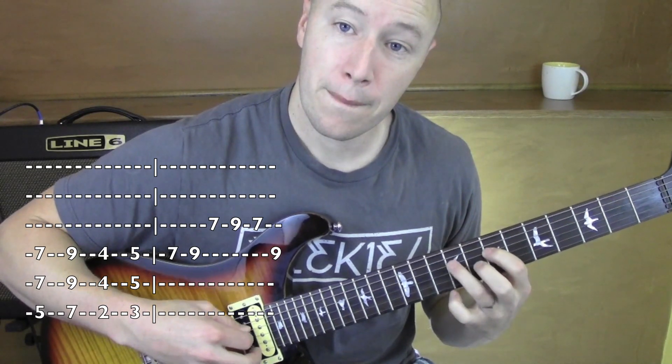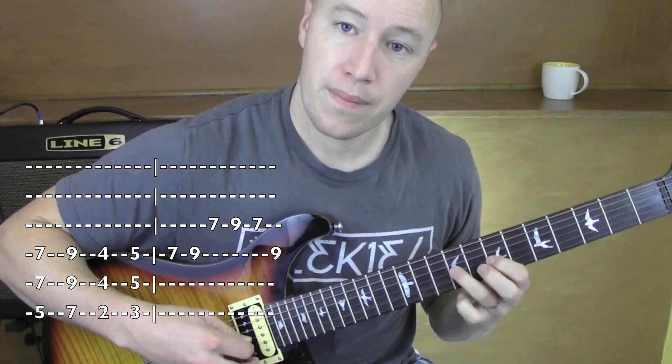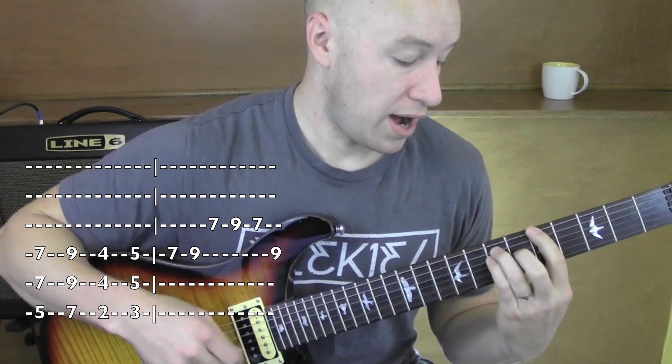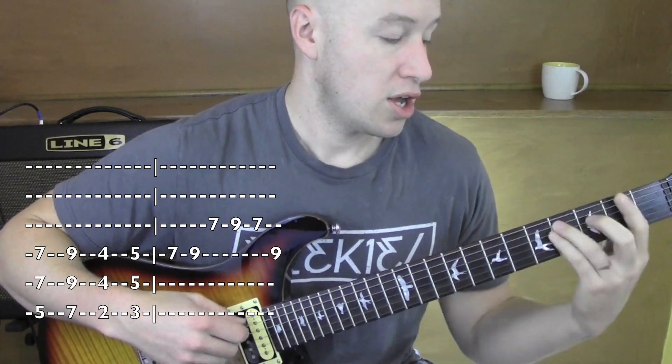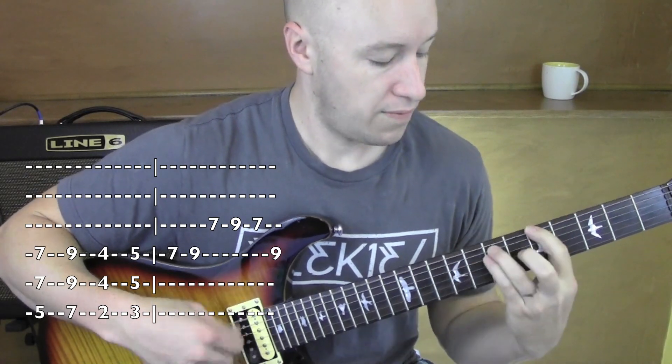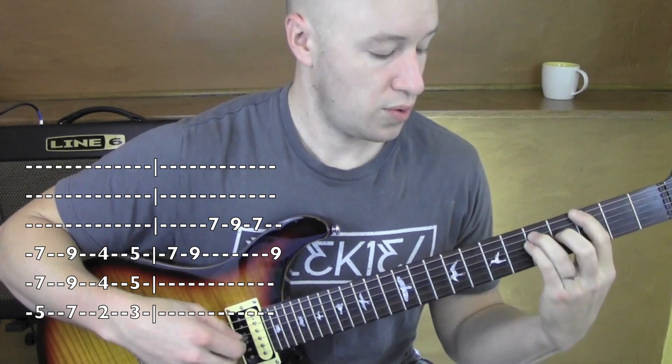So real slow — then you're right back into it. So it's 5, 7... 2, 3... 5, 7... 2, 3.